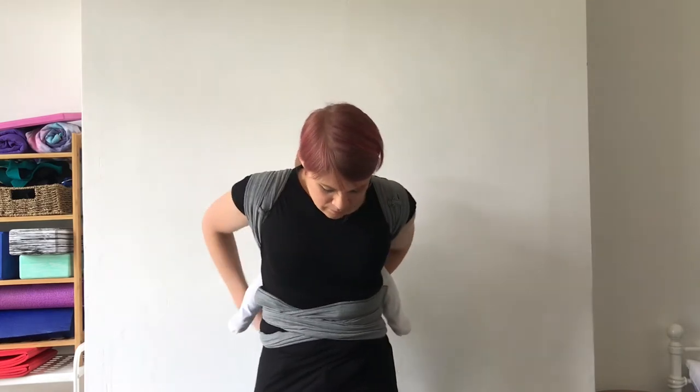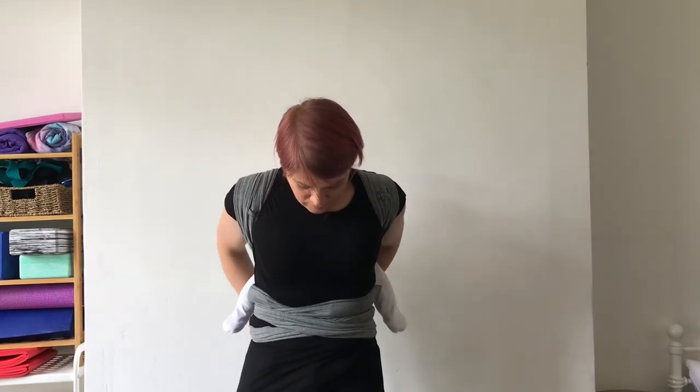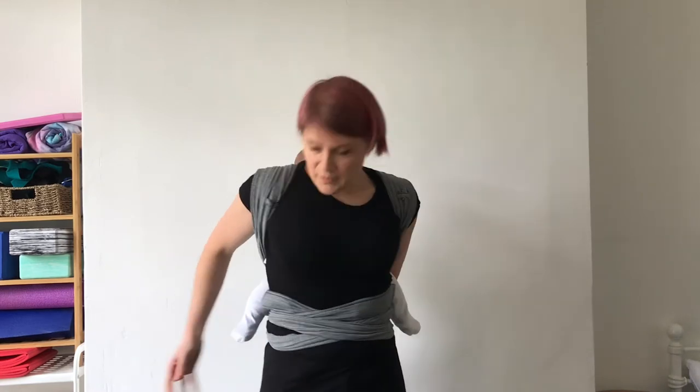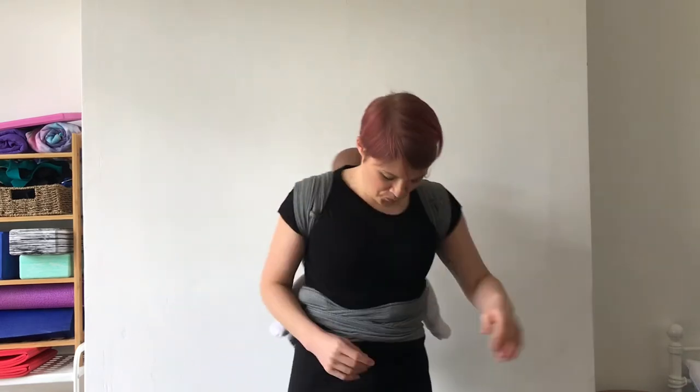Again I'm going to tie so some of my knots end up behind me. This one is quite long so I'm actually just going to tuck the ends in. That means I've just got a nice flat surface here.